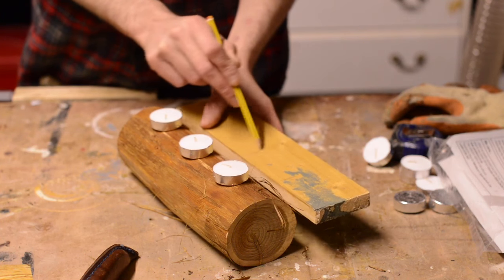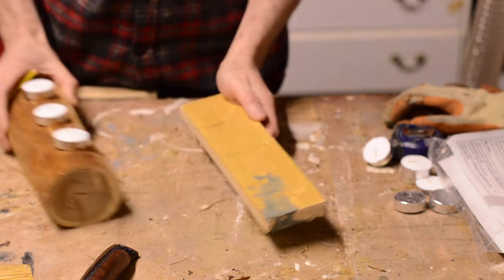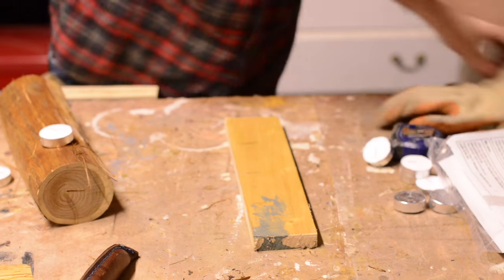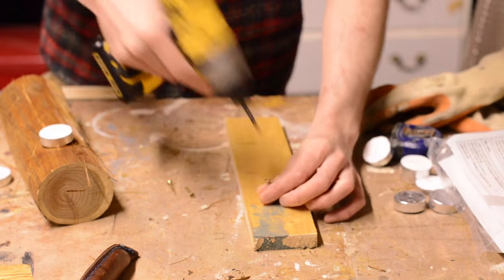To cut the first flat surface I'm going to attach a flat piece of wood to run along the fence. I'm marking on the wood where the candles go so that when I screw the screws in they will be in the waste wood that will be removed later.